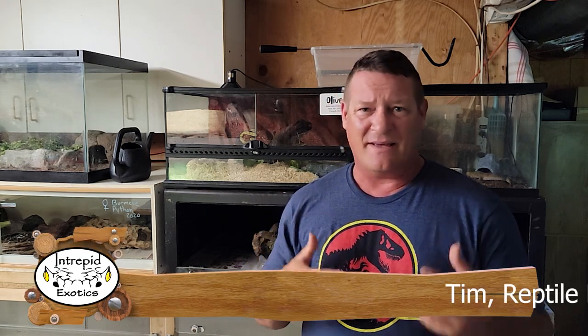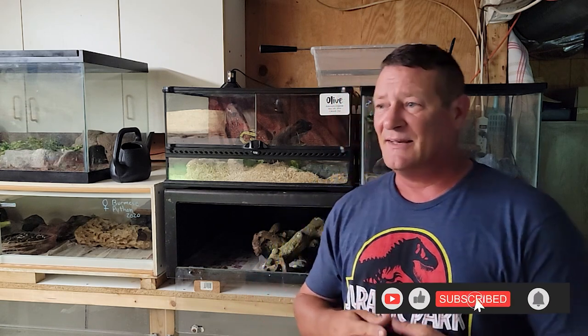Hey everybody, welcome back. Today's going to be geared a little bit towards new snake keepers. Some folks that have had snakes for a long time and are getting a new species may find this helpful too. You'll notice in different reptile groups when people ask for advice, the first thing they'll hear is 'tap train them.' It's easy to say, but if you're not familiar with the animals and you're just getting into it, you really don't know what tap training means. You've got a snake, you've got to buy a snake hook - but how do you use it? That's what we're going to talk about today on Intrepid Exotics.